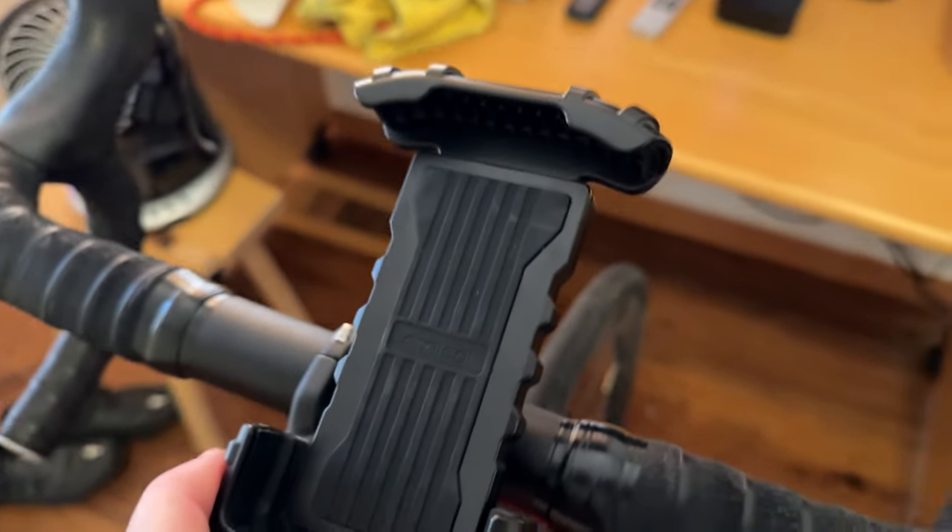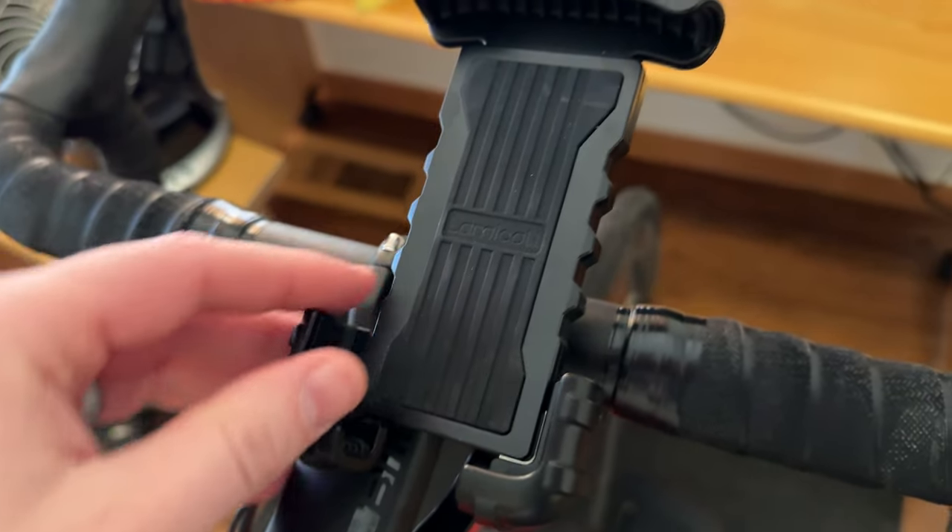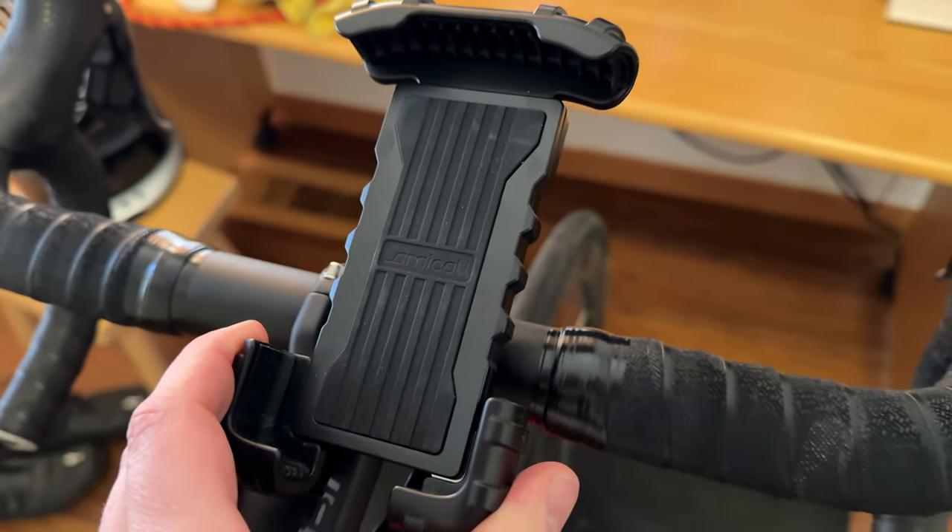It's really easy to install, really easy to throw your phone in. You just drop your phone in here, it clamps down all corners, and you're good to go.